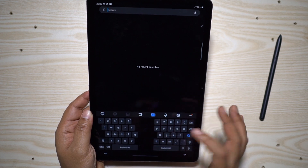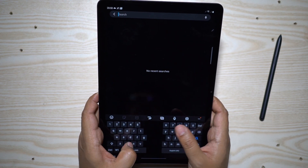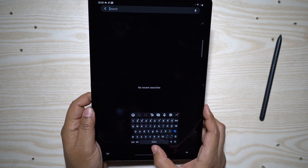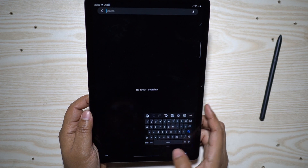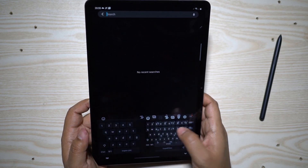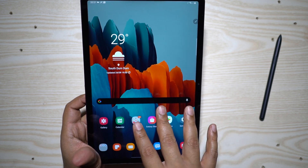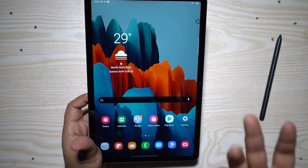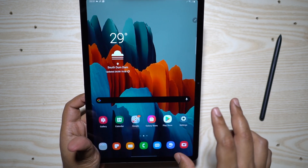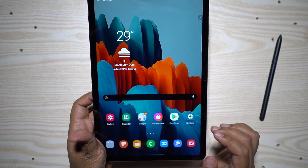Let's talk about the typing experience. You have three keyboard options: the standard keyboard, the split keyboard which is the most ergonomic and lets you type with just your thumbs, and a floating keyboard that is the smallest and can be moved anywhere for one-handed typing. I prefer the split keyboard. Typing on this big display won't be a big issue, and of course you can get the dedicated keyboard for the S7, or connect external keyboards via Bluetooth or the USB-C port. You can also pair a Bluetooth mouse, giving you a laptop-like experience — especially with Samsung DeX and a bigger display.